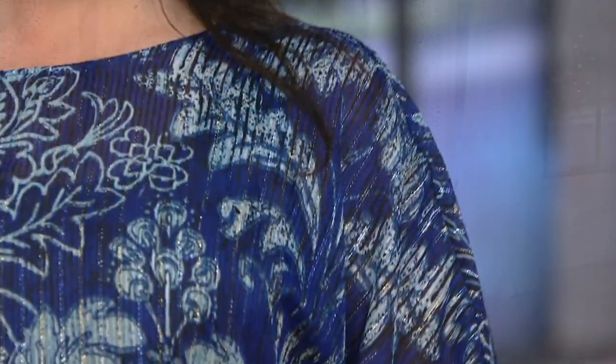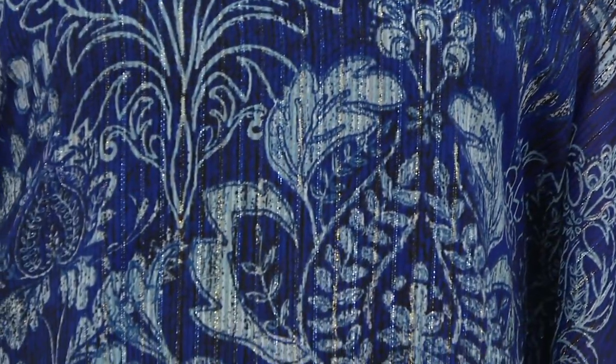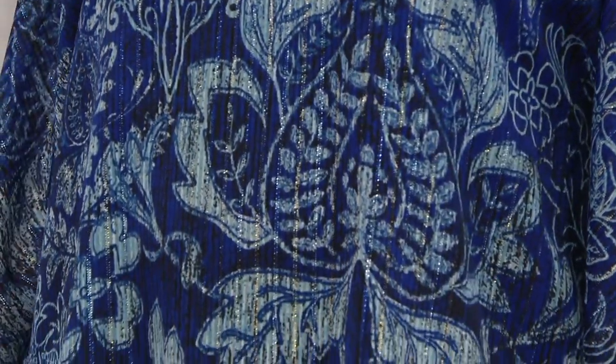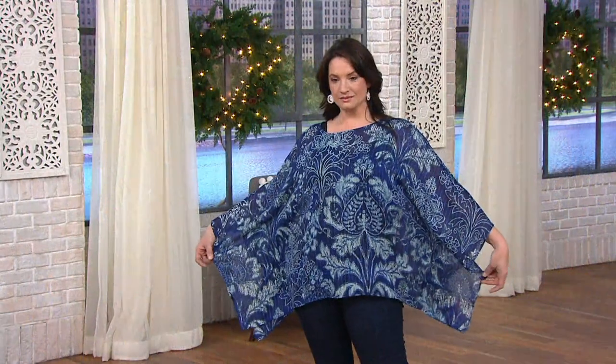I hear brocade, I think heavy, but this is not heavy. This is 98% polyester, 2% metallic fiber. You can see that little bit of metallic in there — there's a little silver, a little gold. The combination means you can kind of do whatever jewelry you want.